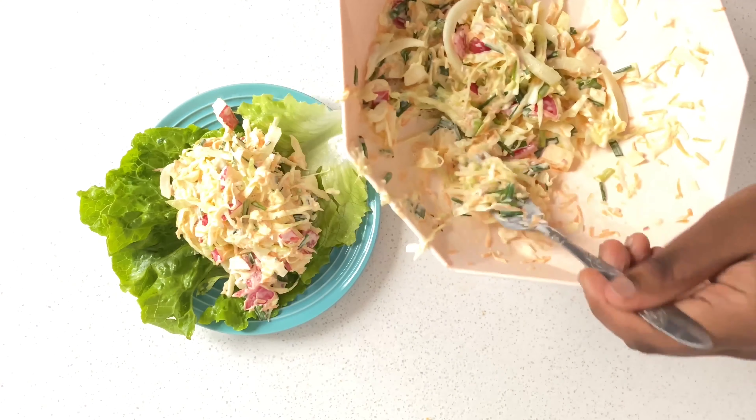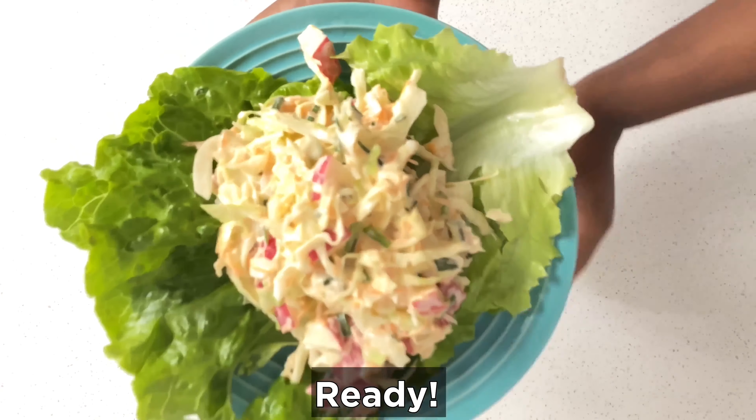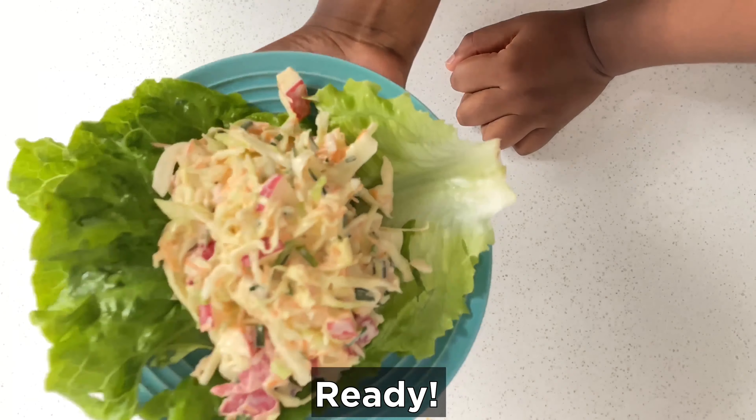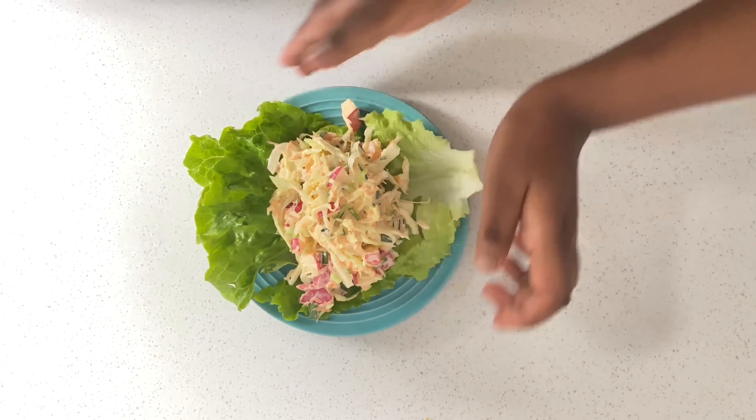I'm already drooling — this looks so nice and appetizing! Hope you enjoy this if you try it. Guys, try this out, love you!